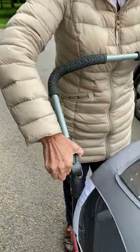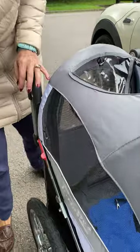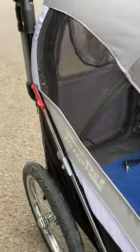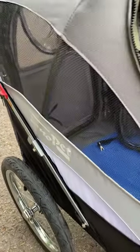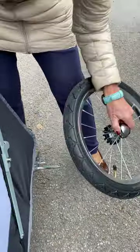Put the handle down, push those knobs in there. And the first one is the front wheel — push that button in, push the front wheel off. Left wheel, push the button in, and off.